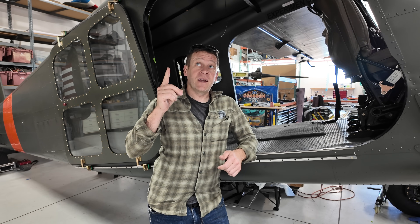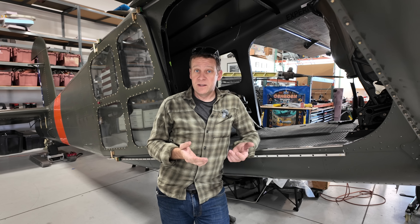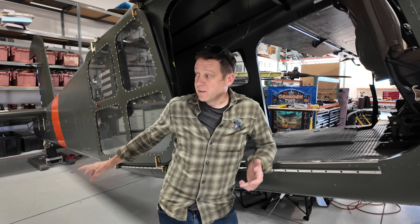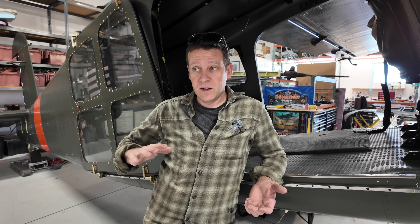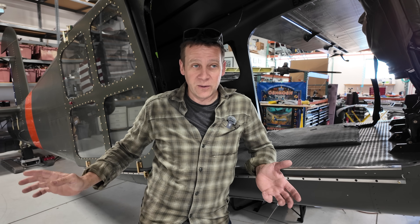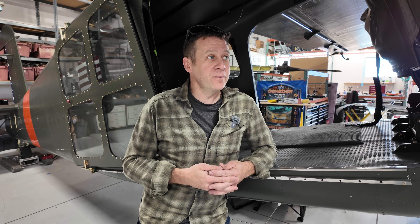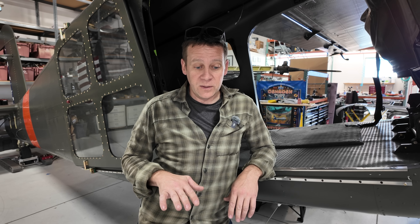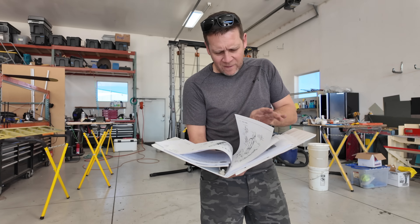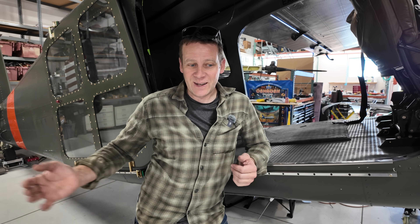We've got a different leading edge shape — the droop leading edge — so we'll see if that improves the wing and lowers the stall speed. With a lower stall speed, the question is whether the horizontal tail and elevator will be sufficient to actually get the airplane that slow. There could be gyroscopic or aerodynamic problems, so we may have to limit the torque to less than what the engine can produce at sea level. These are all questions we're going to answer in the next series of flights.